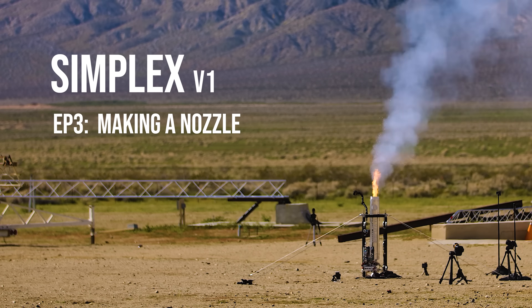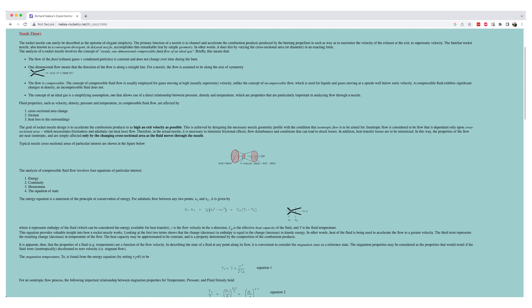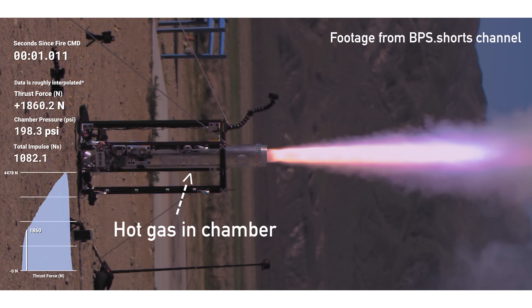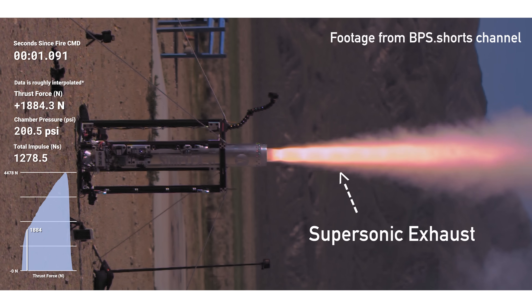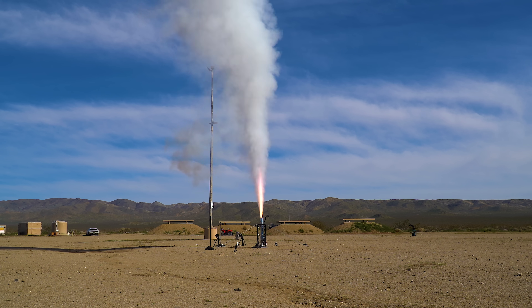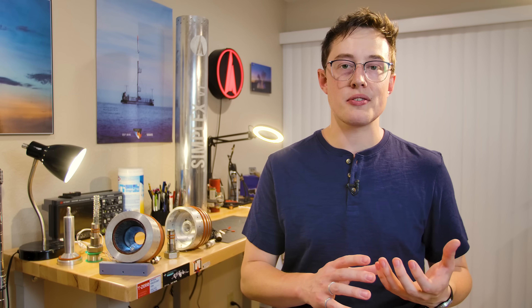A rocket motor, whether it's liquid, solid, or the worst of both worlds — hybrid — needs a nozzle in order to operate. The goal of the nozzle is to take those hot gases inside the combustion chamber and accelerate them to a supersonic velocity, or above Mach. That's part of why we call these things Mach diamonds. This is fundamentally why rockets work: we want to throw as much stuff as possible out the back of the rocket motor, and a well-designed nozzle helps us do that.